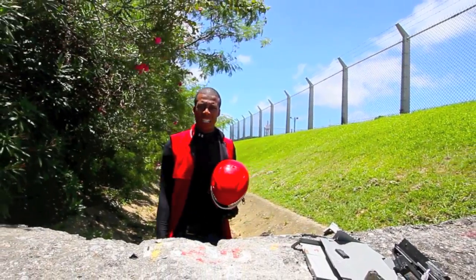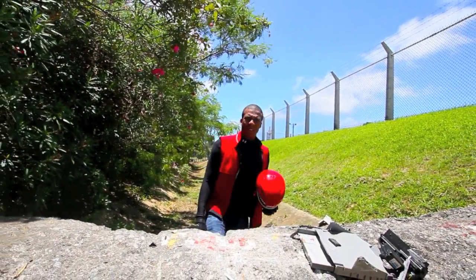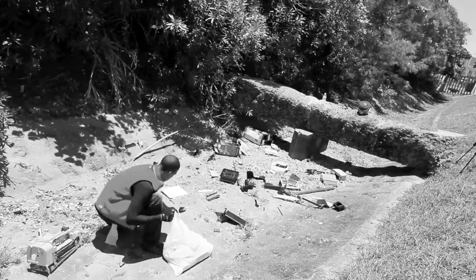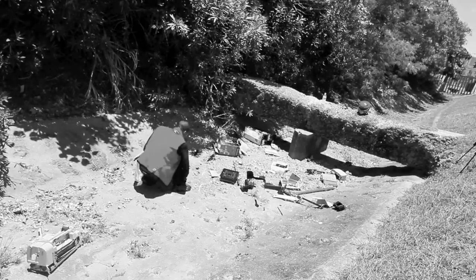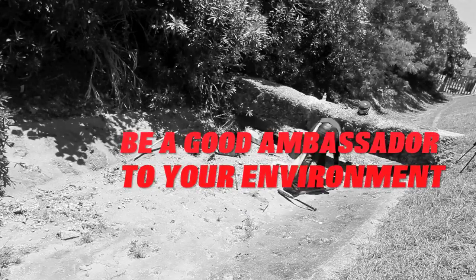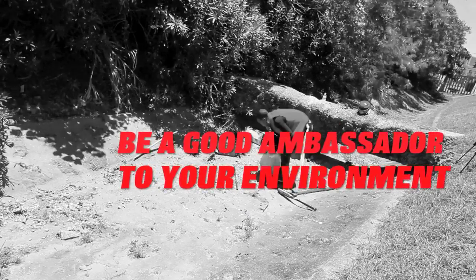Printers suck, they really do. Just like that, kids — make sure that you always pick up after yourself after you're done smashing. Be a good ambassador to your environment. With love, the Smash Doctor.